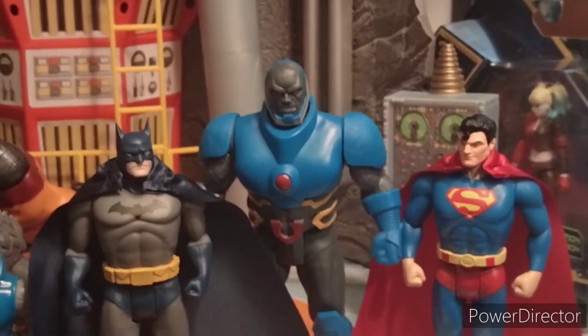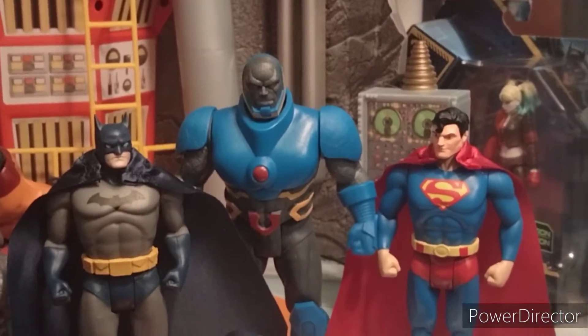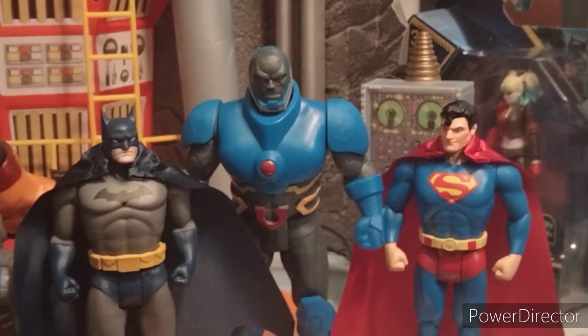And here's a comparison of the Batman and Superman in this line. I like how they're scaled — Darkseid's taller and I like that. Thank you for watching. Please rate, like, and subscribe.